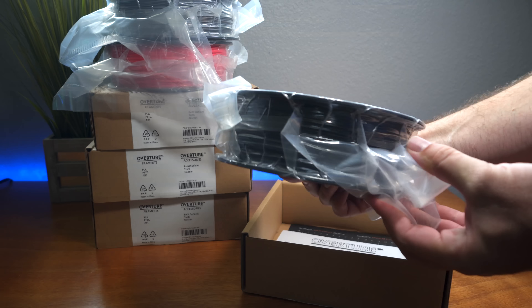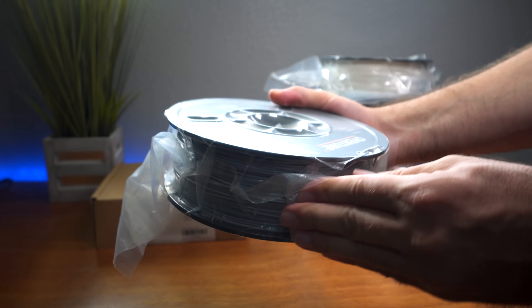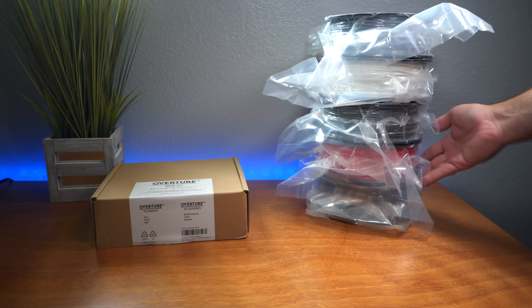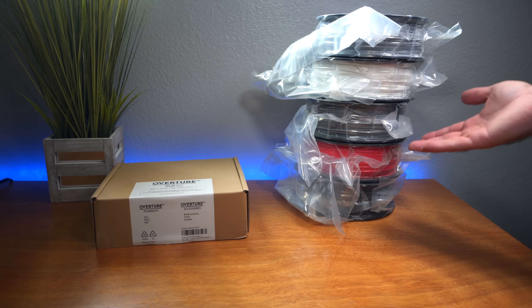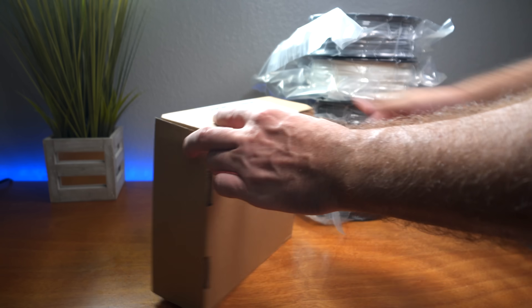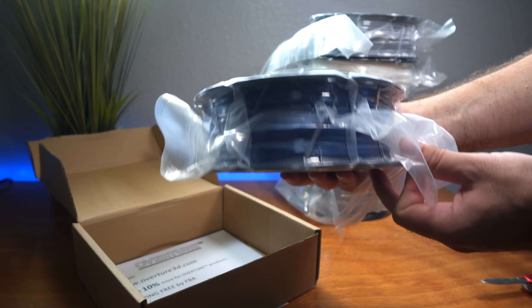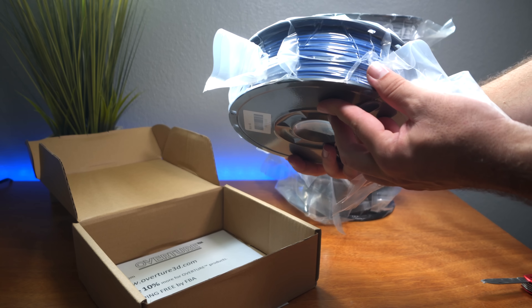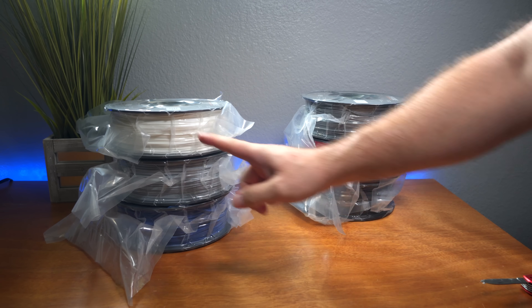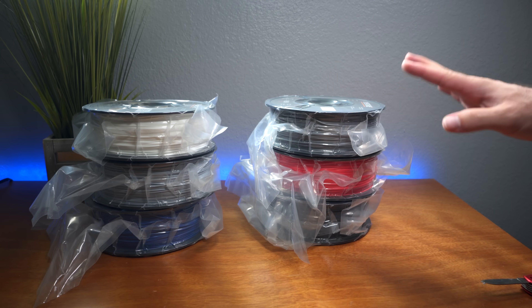Next up is regular black, then white — which looks like a slight off-white. Then we have light gray, which is more monotone compared to the space gray. So far the colors are awesome — blending these complementary colors together in prints will look super good: white, gray, black, and red are great choices. For the last one we have blue, which is on the darker side, quite nice. So the full set is blue, gray, white, space gray, red, and black.